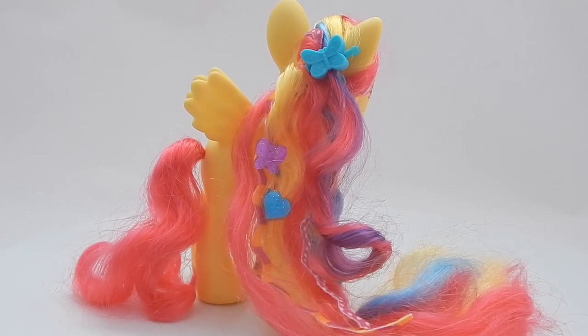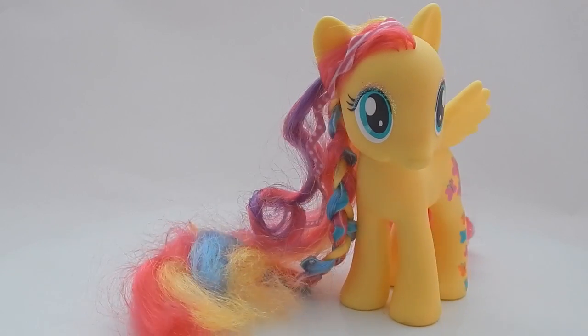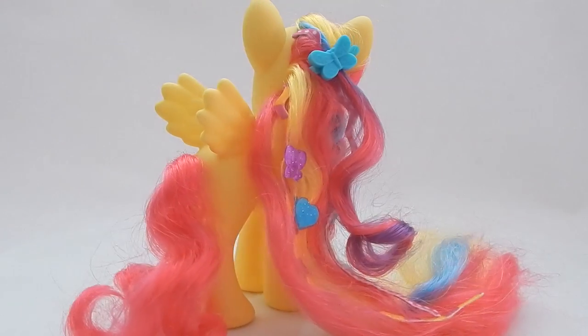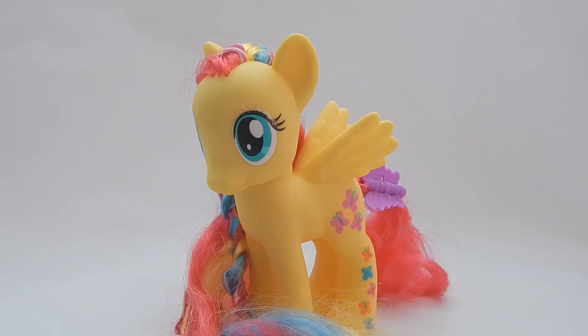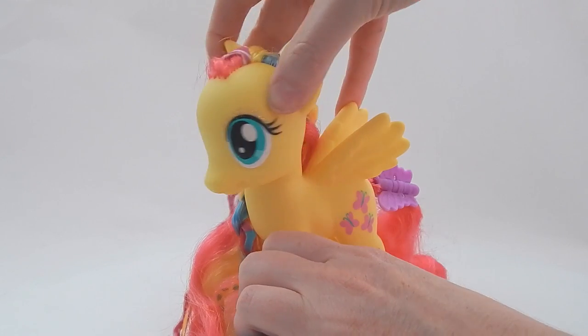Here's just one hair design I did with this Fluttershy — she looks kind of hippie here! Also, Fluttershy's head does move side to side.